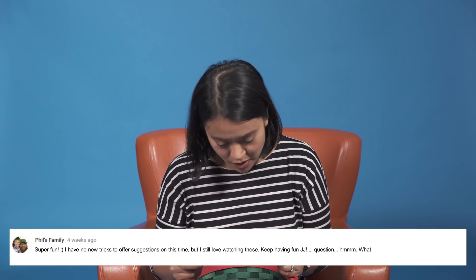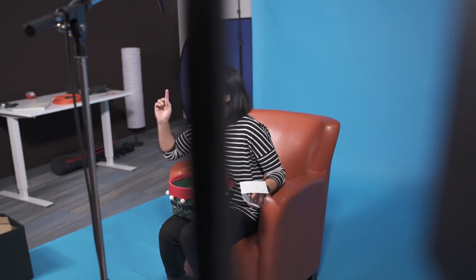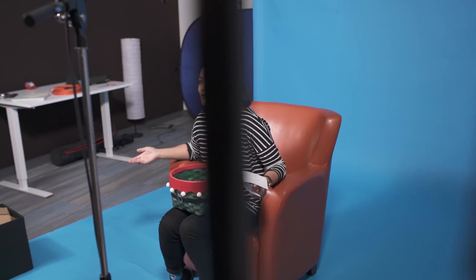This question is from Phil's family: 'What are some of your favorite channels on YouTube?' Thanks for the support, Phil. Some of my personal favorite YouTube channels — I love watching BuzzFeed. They're super fun, especially the older videos where they try food from all over the world. Those are super entertaining. I also like watching the Try Guys, also very, very funny. They were at VidCon when we were there this year. So those are some of my favorite YouTube channels.